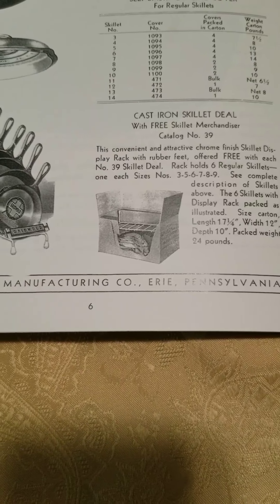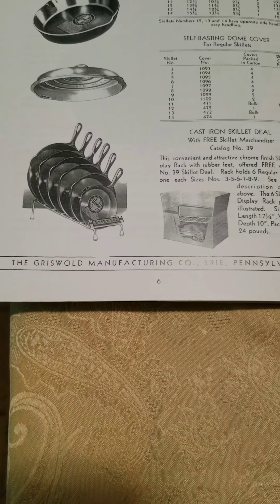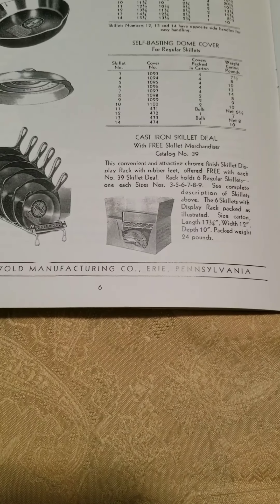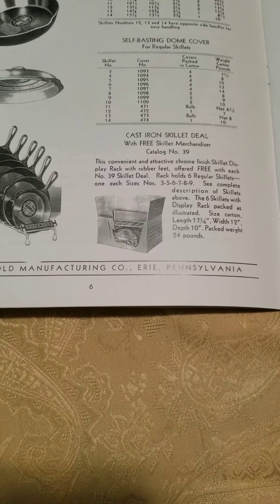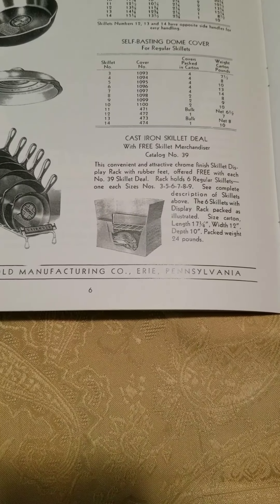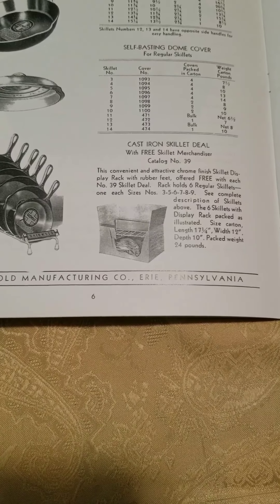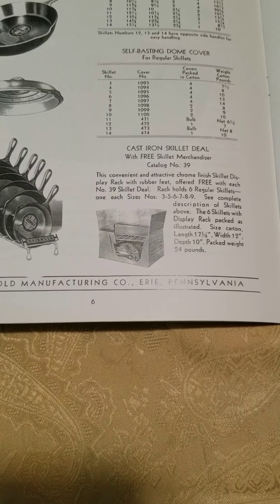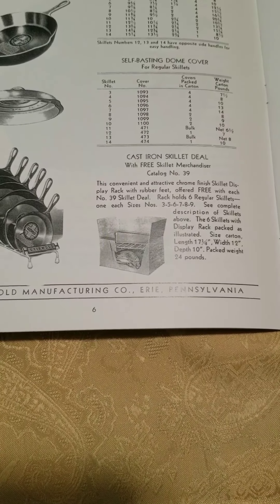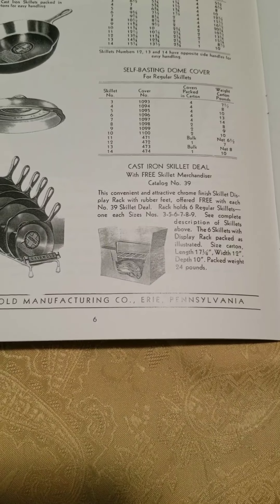Here's the original 1940 Griswold catalog showing the metal skillet rack — they call it a 'skillet merchandiser.' It reads: 'This convenient and attractive chrome finish skillet display rack with rubber feet, offered free with each number 39 skillet deal. The rack holds six regular skillets, one each size, numbers 3, 5, 6, 7, 8, 9.' The six skillets with display rack are packed as illustrated — packaged weight 24 pounds.